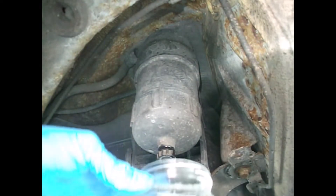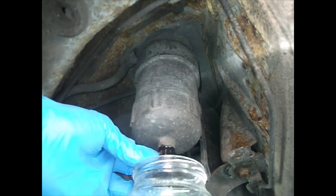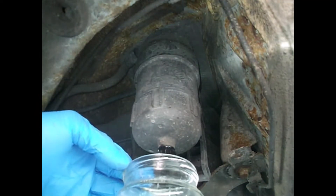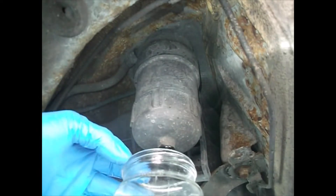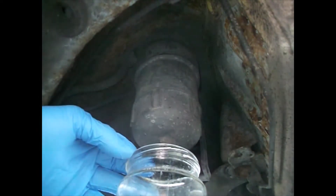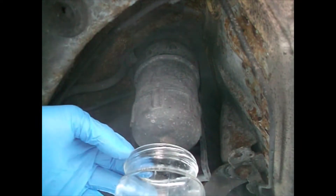Now you don't do this if your tank is any more than three quarters full. I'm not entirely sure why, if I'm completely honest. I suspect it might set up some kind of siphon action. If you do actually know, if you could just leave a comment down below, I'd be delighted to be informed as to why you don't do this if you've got more than three quarters full tank of fuel.